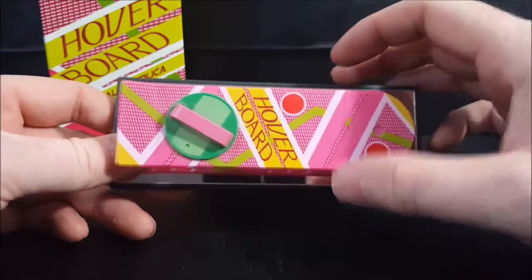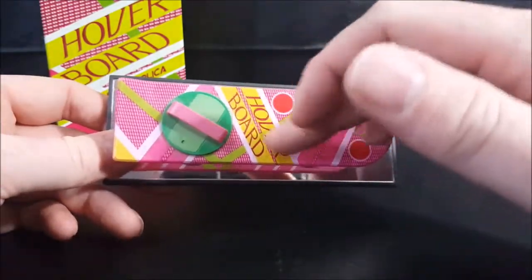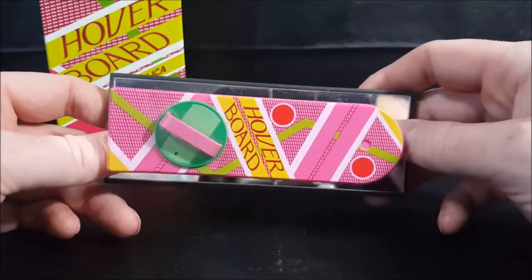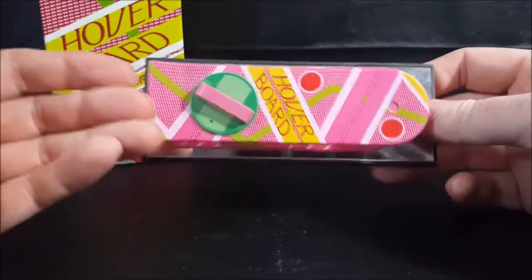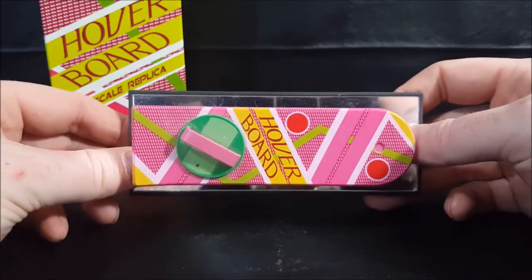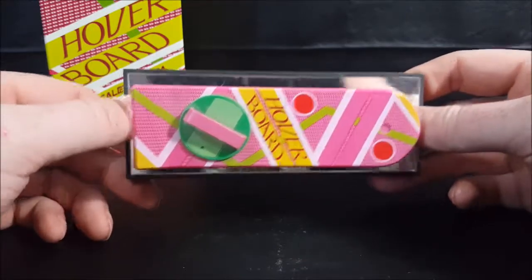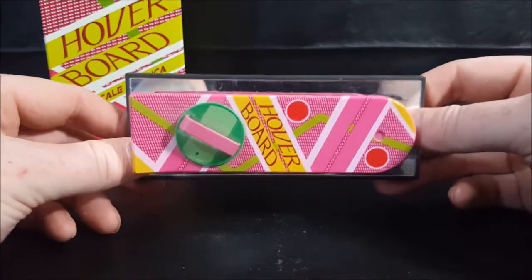Very nice looking prop replica. As I said, it is a one-fifth scale replica. I like the colors — the pink along with the white and the lime green mixed with the yellow and red, as well as the standard green. It really makes it pop. Again, I really wish they would bring back some of this late 80s, early 90s style art deco design. If they're going to do it, now would be the perfect time.